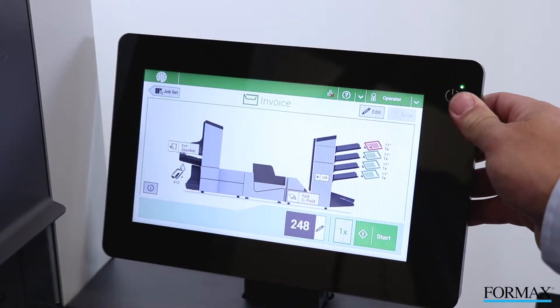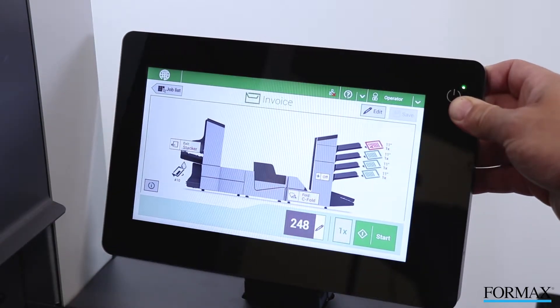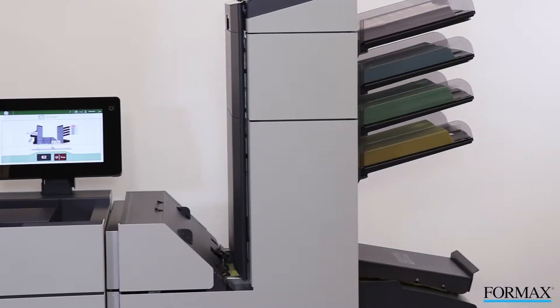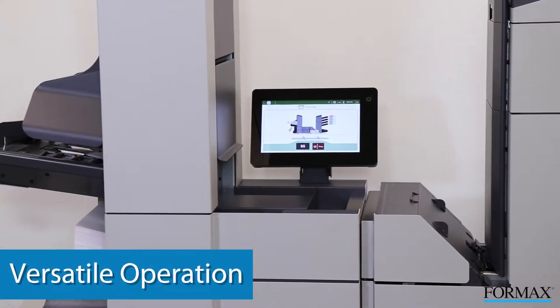The screen is adjustable forward and back for the best viewing angle and to enable operation from either side of the machine. The 6608 series is ideal for the office or mailroom environment with its versatility and quiet operation.